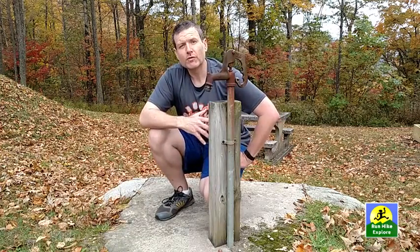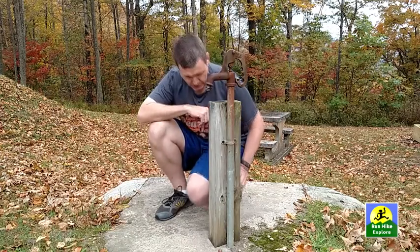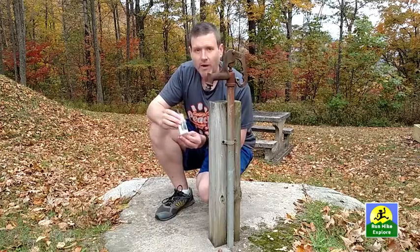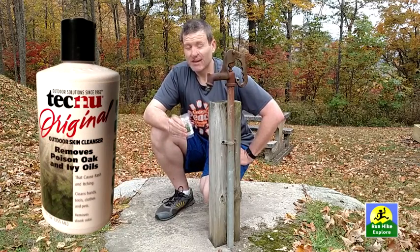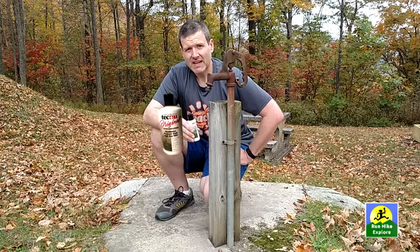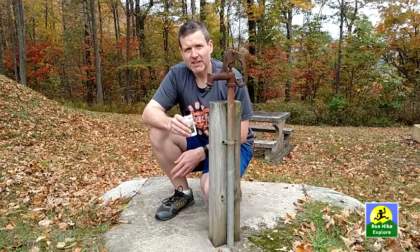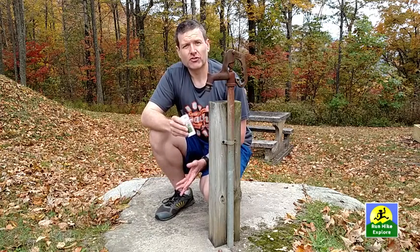So the key is to remove that oil. There's a product I use called Tecnu. It comes in a small white bottle and this stuff is great. I've used it for a number of years and I'm pretty positive it works. I've knowingly run through poison ivy, had it brush up against my legs, come back from my trail run, used this stuff, and I haven't had any issues.